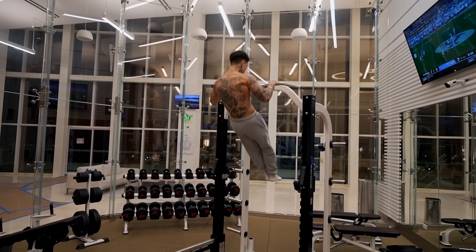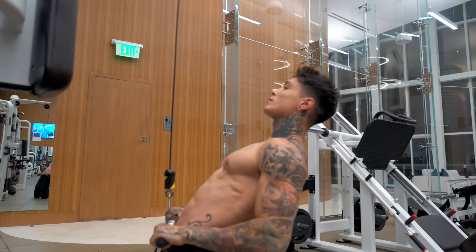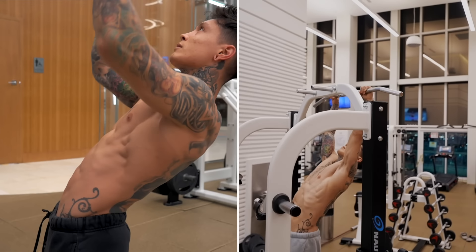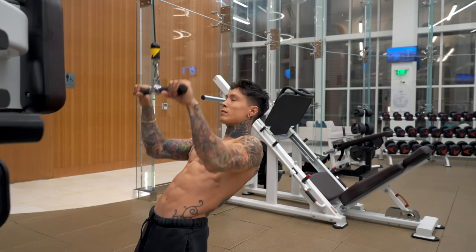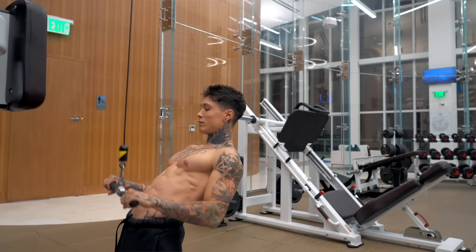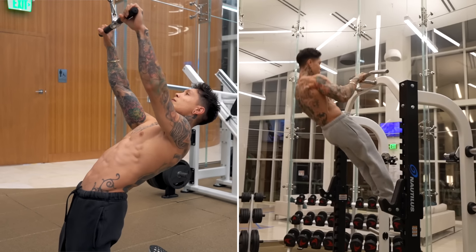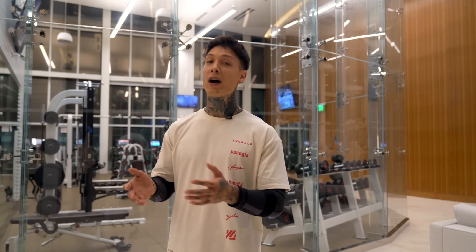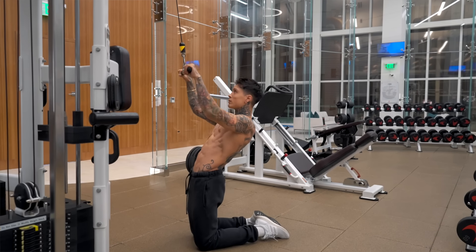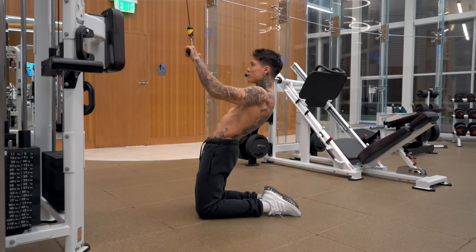The next exercise is bent arm lat pull-downs with your elbows in on a cable machine from a kneeling position. This is really effective at building strength for your high pull-ups and muscle-ups, emphasizing your lats, delts, back, and abdominals — specifically building the strength for the high pulling motion to your waistline. You're simulating the same exact movement path when pulling from the bar with the full range of motion. This exercise is great for recovering from injury, warming up, creating a drop set, or building up to high pull-ups.